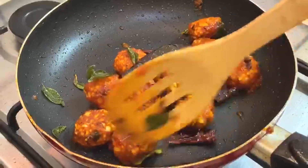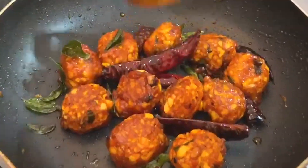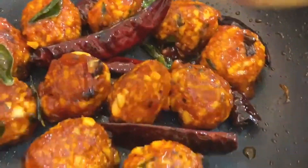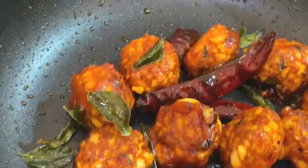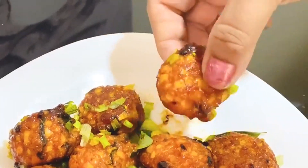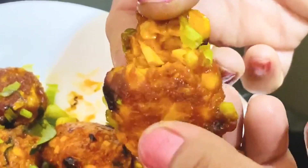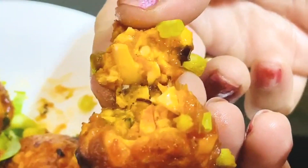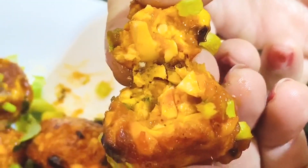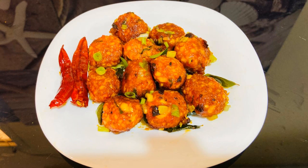We'll get all your items from the serving bowls. Please try it. If you want to support us, share it with your friends. All of you will see the next recipe. Take care. Bye.